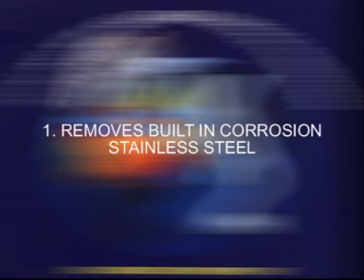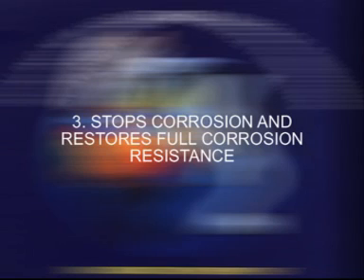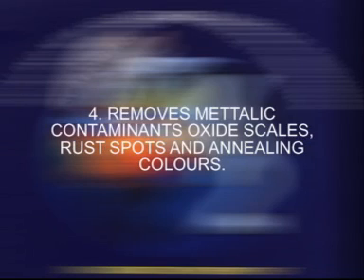The special features of K2 Chemicals used for stainless steel are: it removes built-in corrosion from stainless steel. It removes scales, discolorations, ferritic contaminations and burn spots. It stops corrosion and restores full corrosion resistance. It removes metallic contaminants, oxide scales, rust spots and annealing colours.